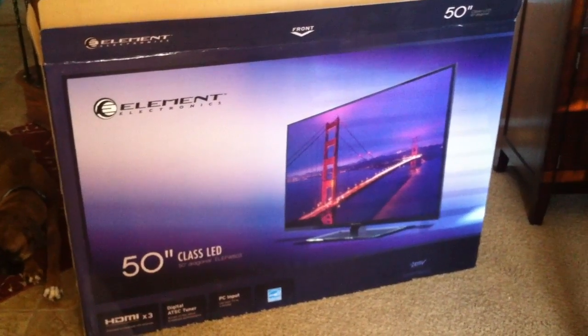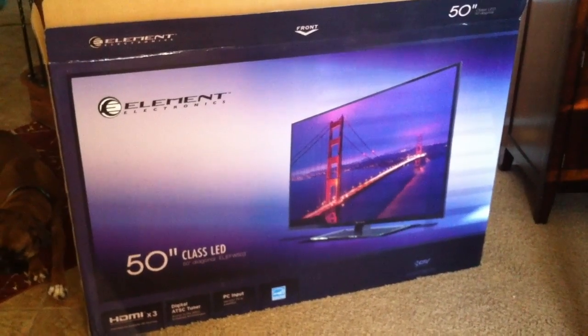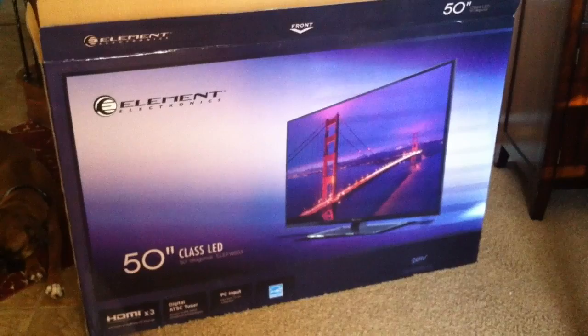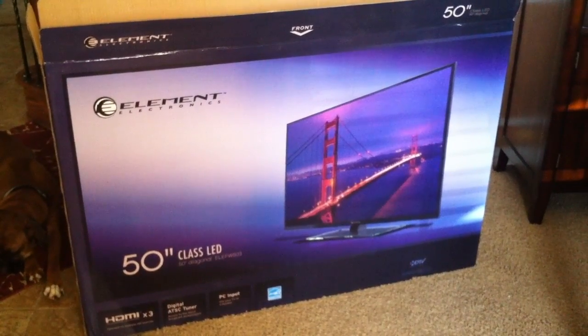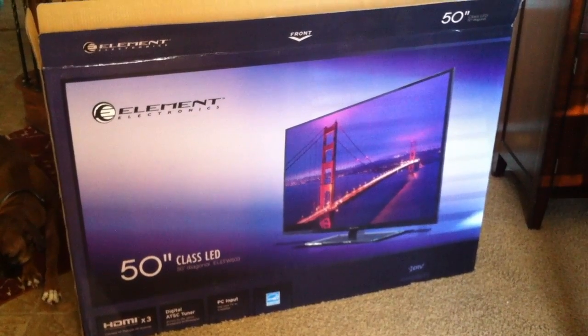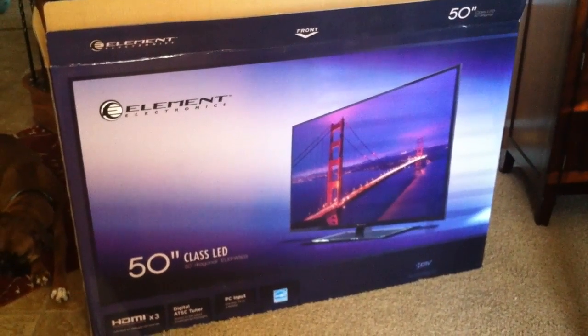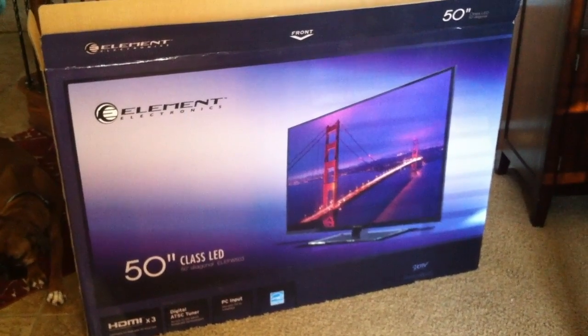This is the TV that I am going to be using for this project. It's a 15-inch TV from Element Electronics — pretty good TV, and it only weighs about 30 pounds. So if you can get a TV like this, the lighter the better.